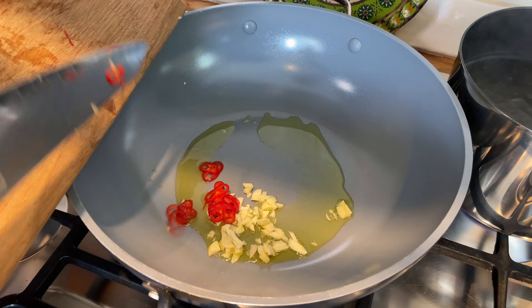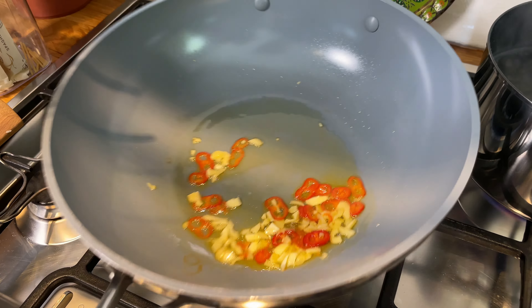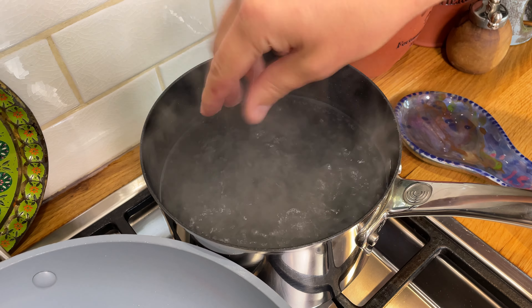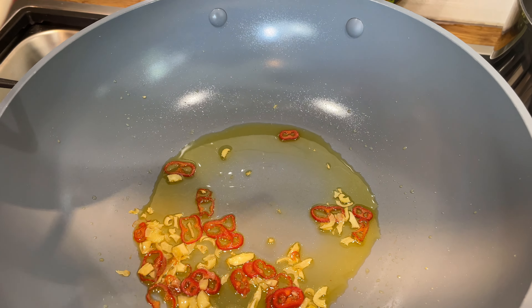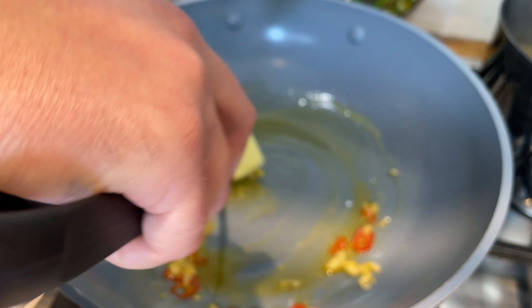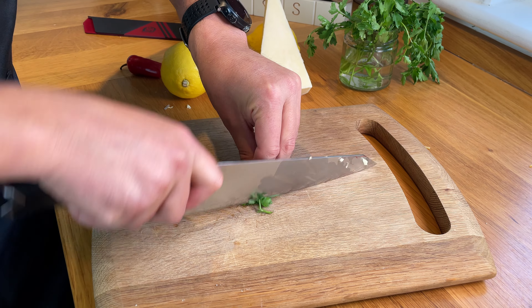First the garlic and then the chili — we're going to keep the heat low because we want the oil to start picking up all these fragrances. With the water at a rolling boil, we salt it and in with the pasta. At this point we add butter — a big chunk of butter.